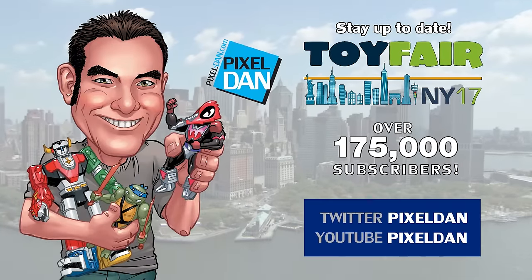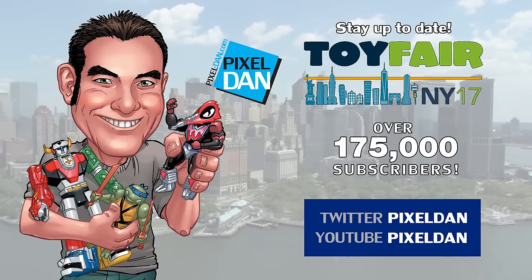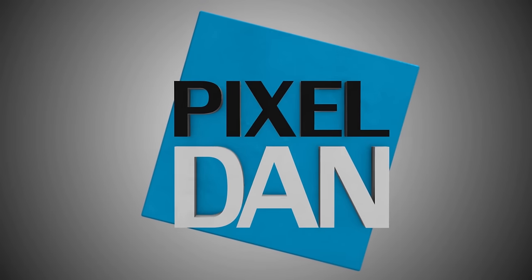Until next time, my friends. Stay up to date with Pixel Dan at Toy Fair — follow at Pixel Dan on Twitter or forward slash Pixeldan on YouTube. Thanks for tuning in to your premier source for all things toys, Pixeldan. See you again.